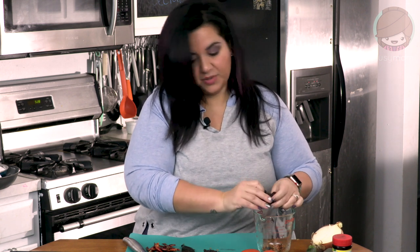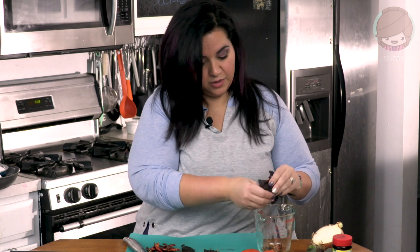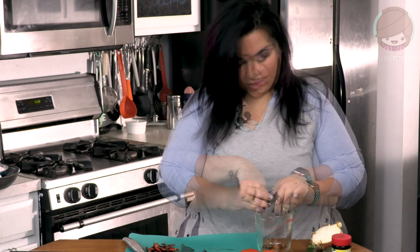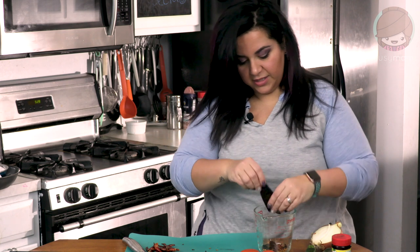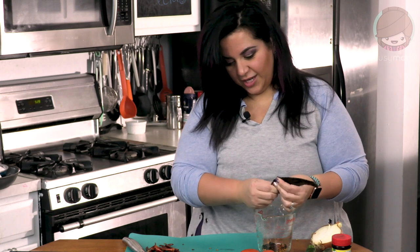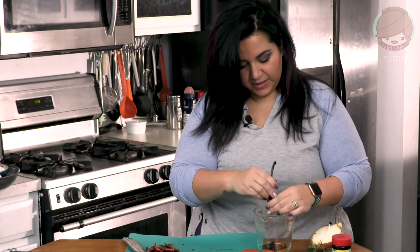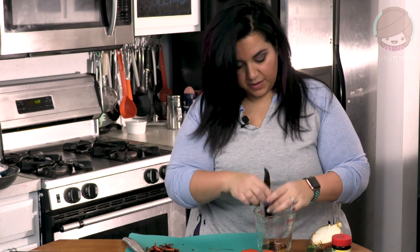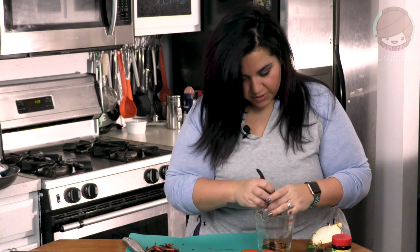You can find these peppers in the Hispanic aisle in your grocery store, or in any Latin grocery store nearby. They're pretty much everywhere. Go ahead and de-seed all of your peppers, except for the chile de árbol — which means 'tree,' by the way. The chile de árbol is not going to be de-seeded because I like the spiciness it brings. Once they're all de-seeded, we're going to toast them up in a pan.